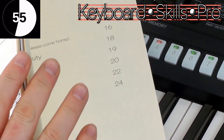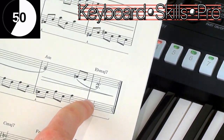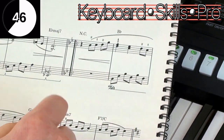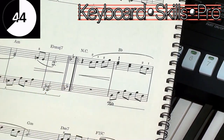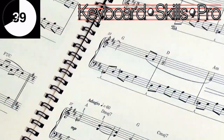So what that means is when you get to the end of the third line on page two, you've got repeat marks there, and that means you go all the way back to those repeat marks there.